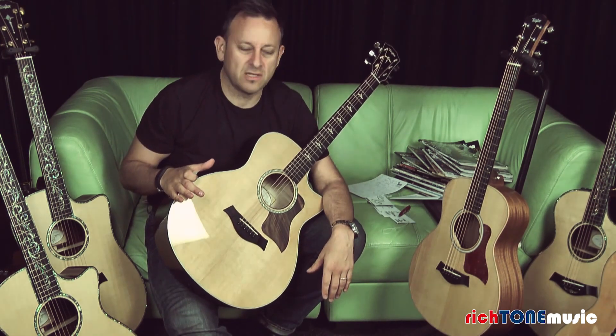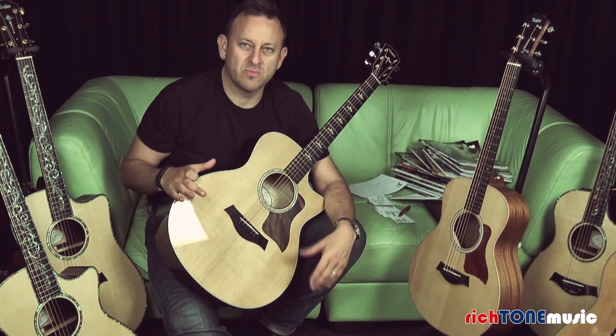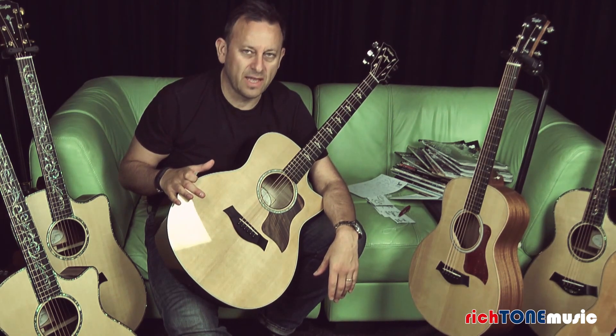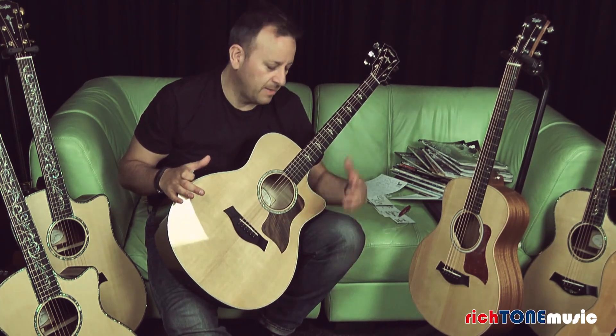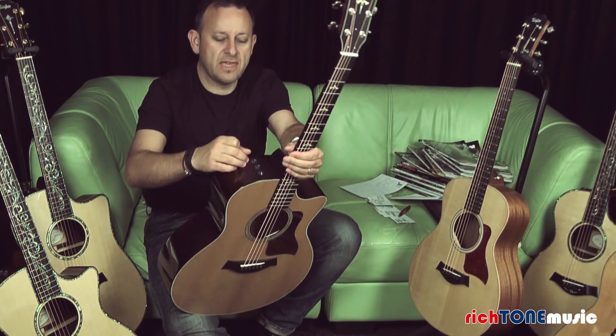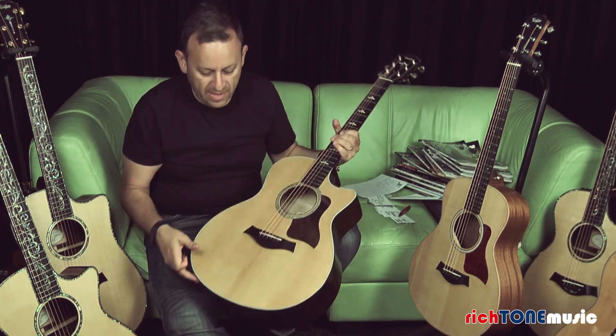This is definitely a strummer's guitar. Although it will pick out some detail when you pick it, you don't get any kind of distortion when you dig into it, and there's a lot of low end — it really does resonate well.